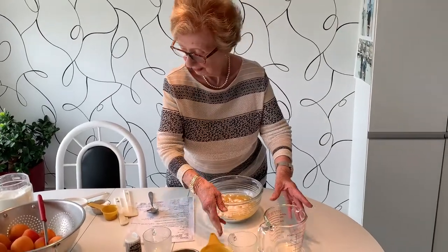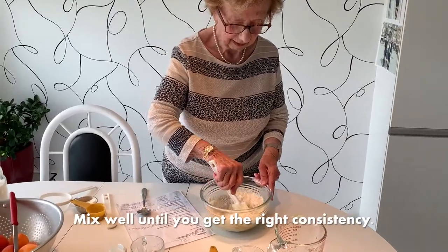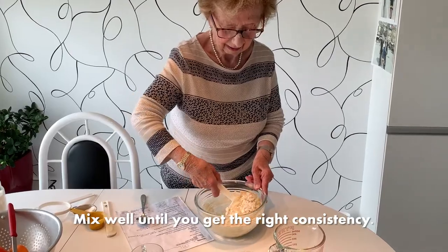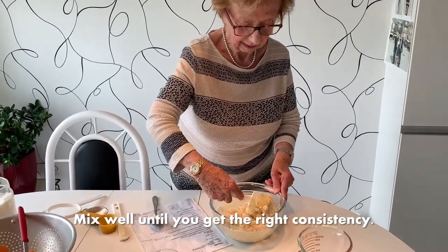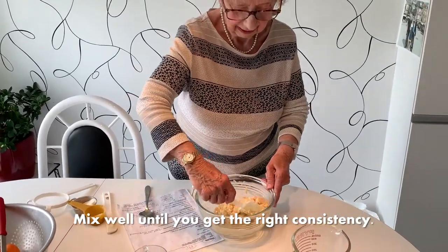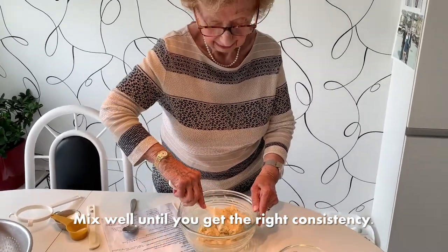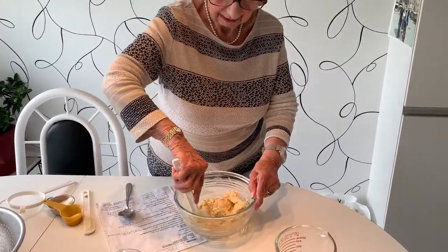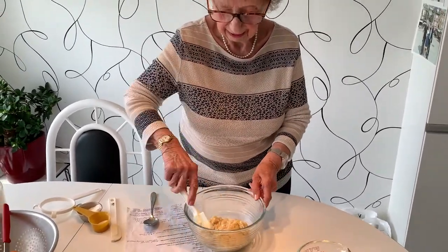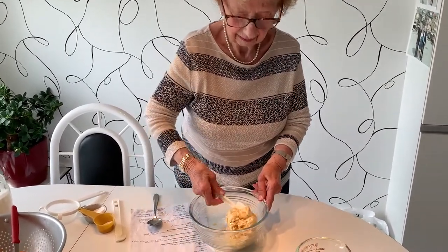Then we're going to mix it up with the spatula and make it into a dough. If it's not the right consistency, one might have to add some more flour, but in this case it is just fine.